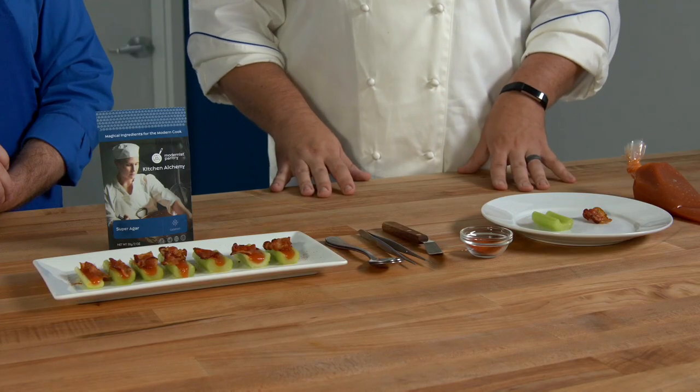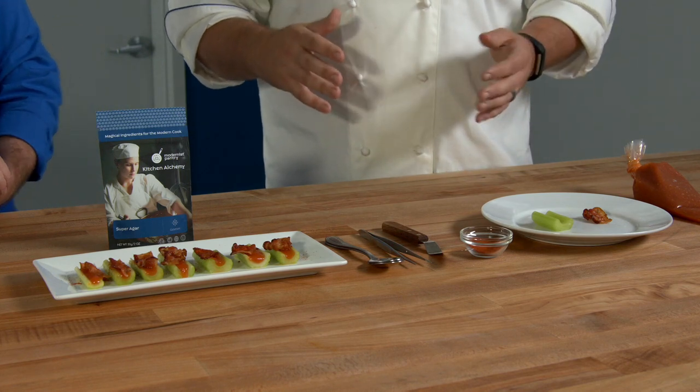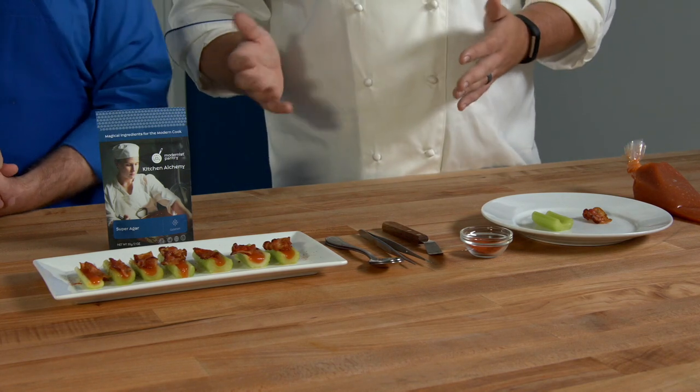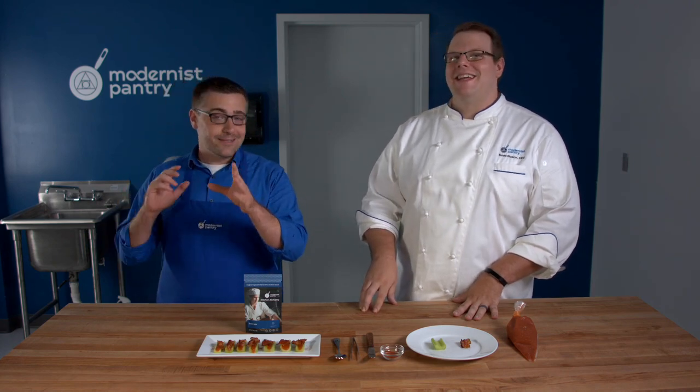What we're using today is agar. Agar is a common ingredient used in vegan or vegetarian gelatin. It's a seaweed extract — so it's made from seaweed — similar to carrageen. When you add it to water and heat it to temperature, it will create a gel when it cools.